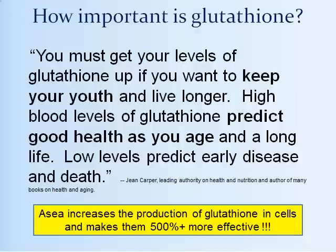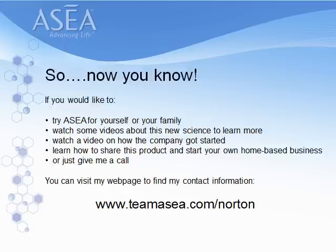Jean Carper, one of the leading authorities on health and nutrition in the United States and author of about 25 New York Times bestselling books, says you must get your levels of glutathione up if you want to keep your youth and live longer. High blood levels of glutathione predict good health as you age and a long life; low levels predict early disease and death. ASEA increases the production of glutathione in cells and makes them 500% more effective.